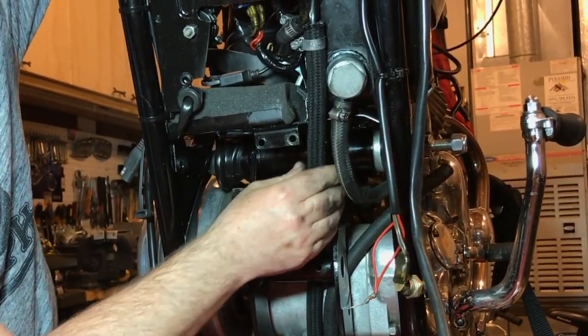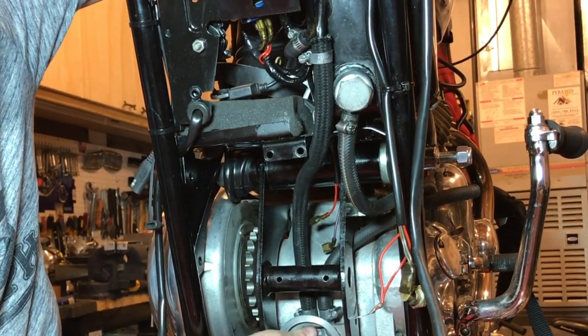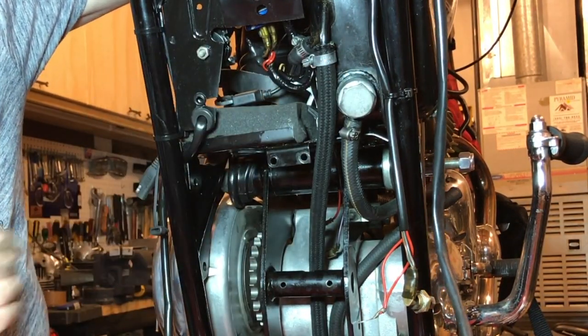There we go, that's a good fit, and there's enough room for it to bend back now as well. I have to deal with the other line too — put a clamp on the other side next — but I'll just leave that there for now. It's a lot tidier.